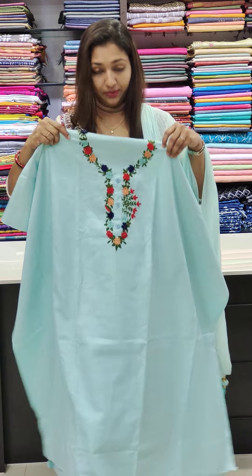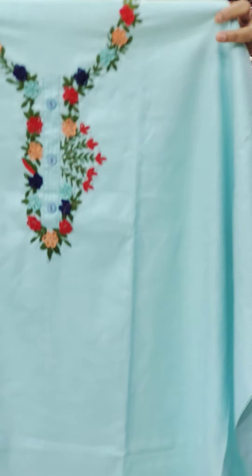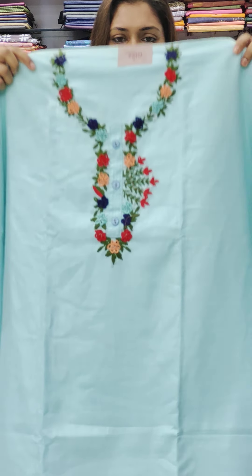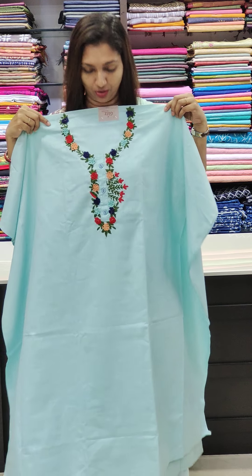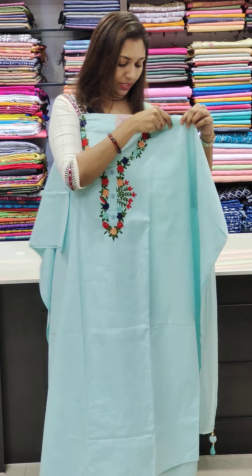Next one — different colors. Blue, green, and orange thread work. As you can see in the next portion, the flowers are the same. Price is 1,250.